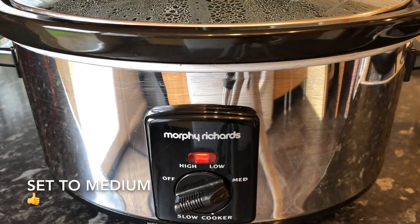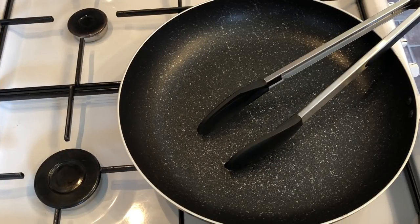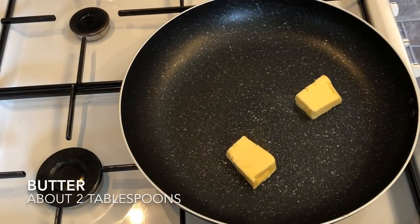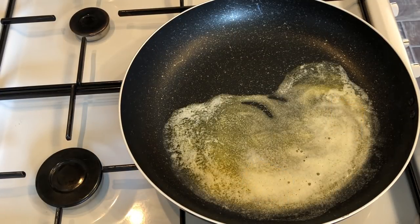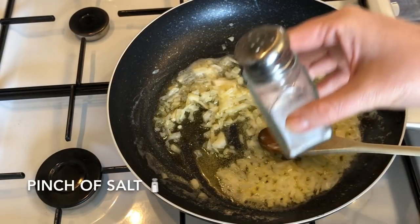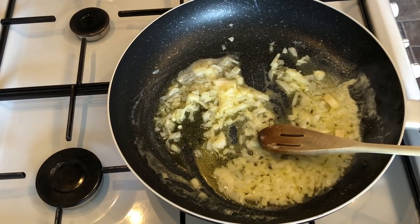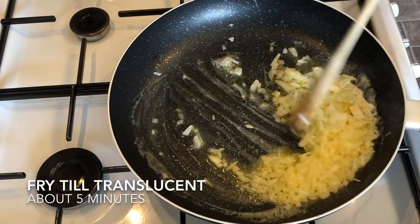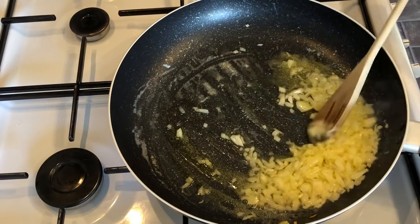First, get your slow cooker on and set it to medium-high or medium depending on your settings. I like to pop a little bit of water in mine just to heat it up, then throw that out when you're ready to use it. Add a couple of knobs of butter to your pan, then add in half of your onions once it's melted, with a pinch of salt. Give it a good fry on a low heat for about five minutes — you just want to soften them up.